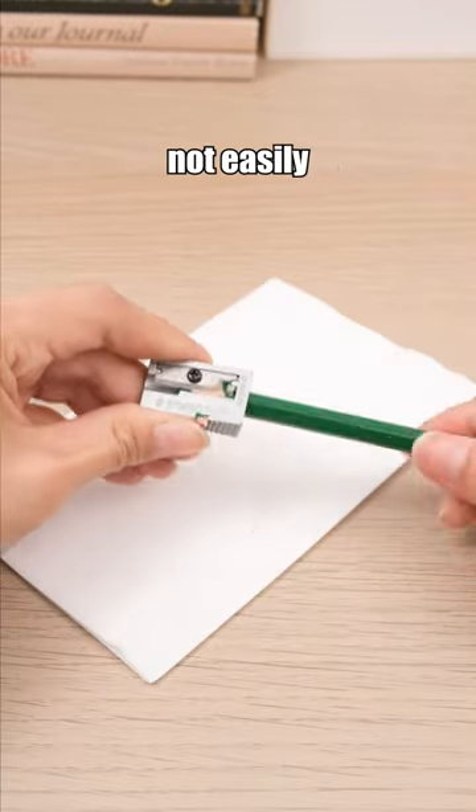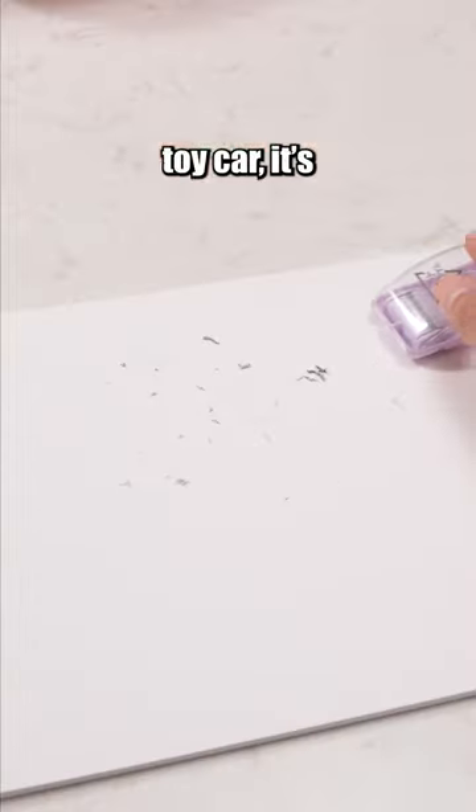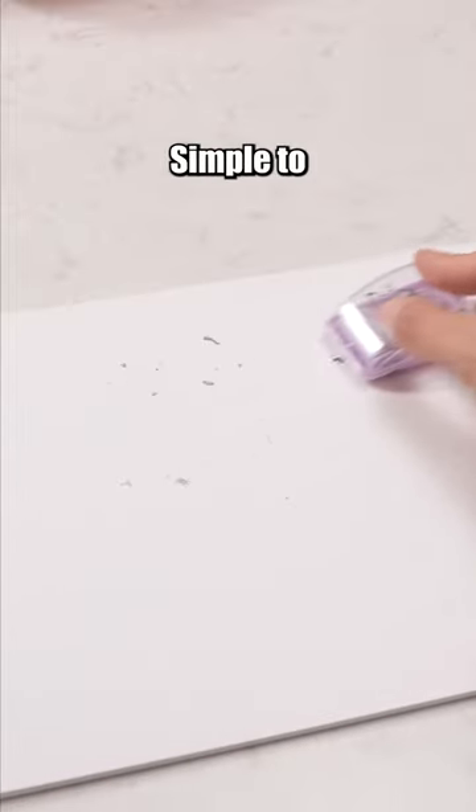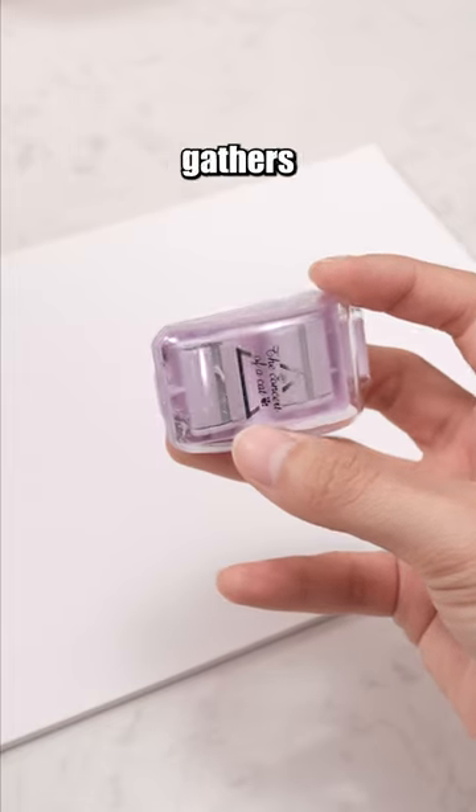This pencil sharpener is made of metal, not easily damaged and very durable. Don't mistake it for a toy car — it's an eraser dust mini cleaner. Simple to use, just roll it over areas with eraser shavings and watch as it efficiently gathers them up.